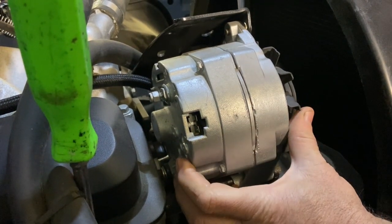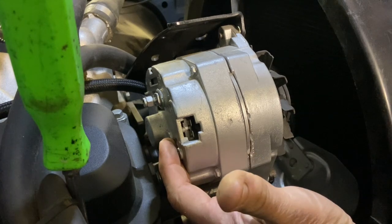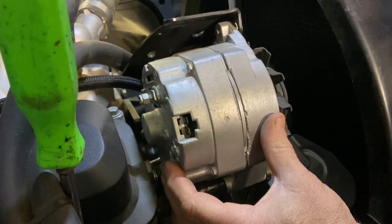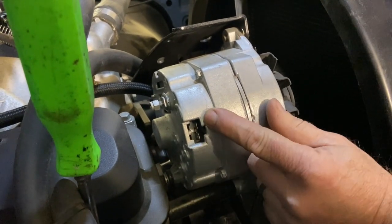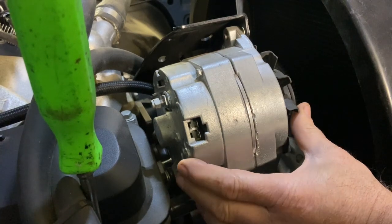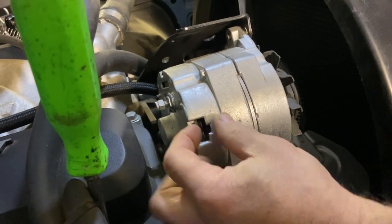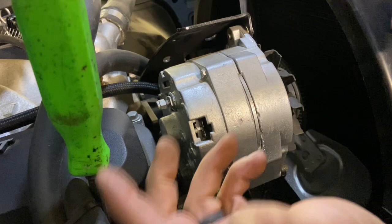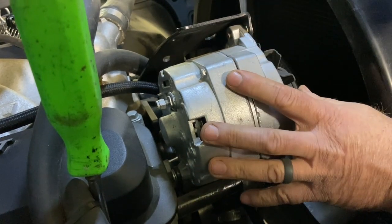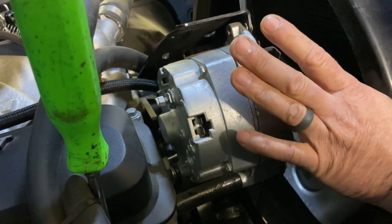This is an 81 Chevy square body. This alternator was replaced when the engine was put in, so this is a new alternator on the truck. This is a three-wire alternator, and there could be some confusion with that, because you usually see these wires on a single wire — there's usually a plug in here. From what I understand, some aftermarket ones have a plug you can remove and put the old wiring in, but I'm not sure about that. What I'd like to do is talk about the wiring for the idiot light in the dash and how that works.